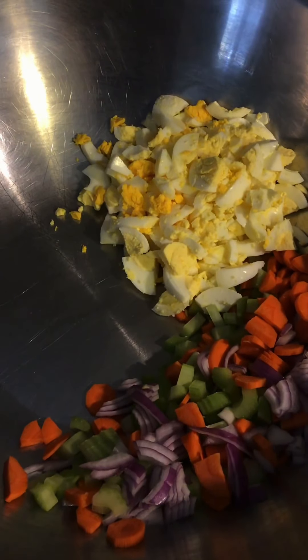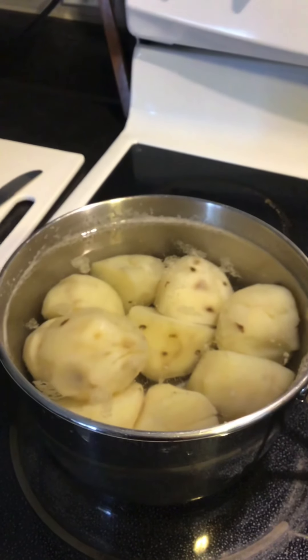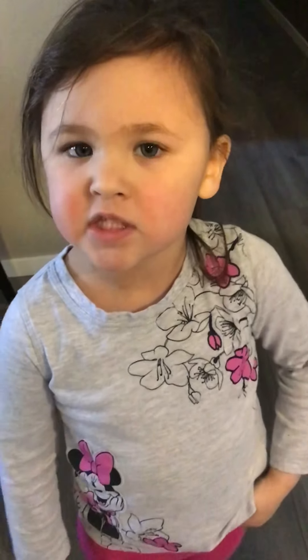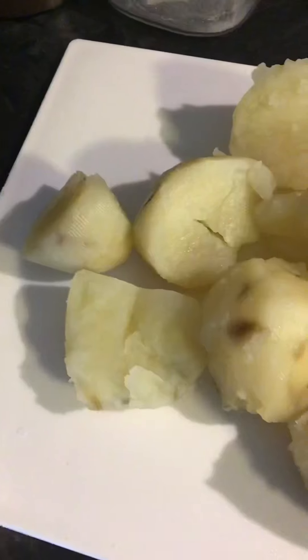Add them to the bowl. The potatoes are done — set them aside to cool. Time to chop.